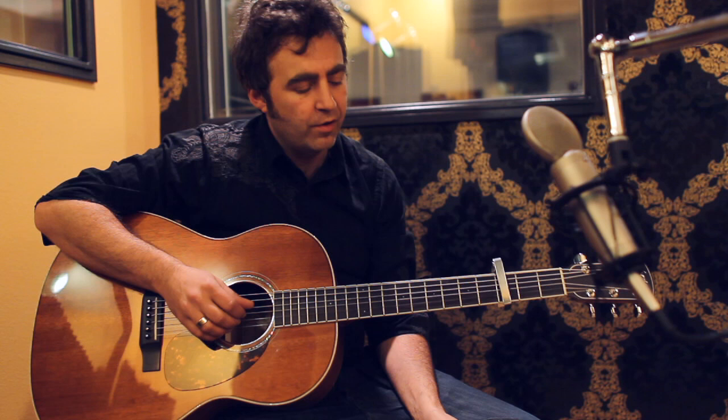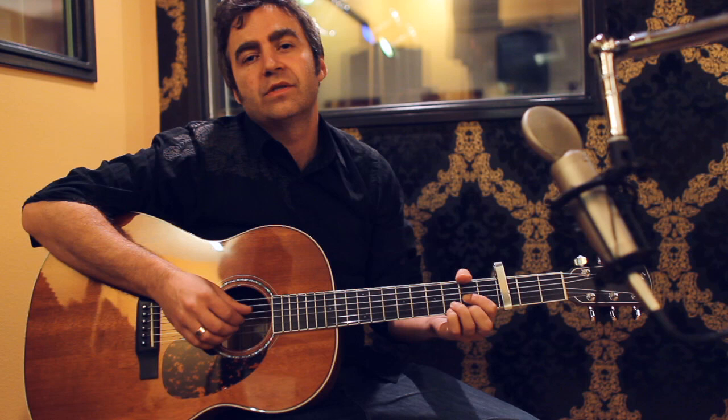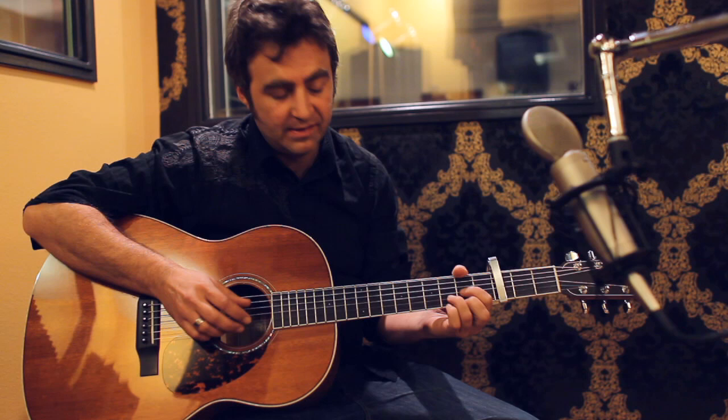Hi there, my name is Darren Clark and I'm going to teach you this song that I wrote called My Lord My God. It's a really good song to use for learning picking patterns because the picking pattern for this song is really easy, but there's lots of cool little hammer-ons and pull-offs that you can add to it that make it sound ornamented and kind of fancy.